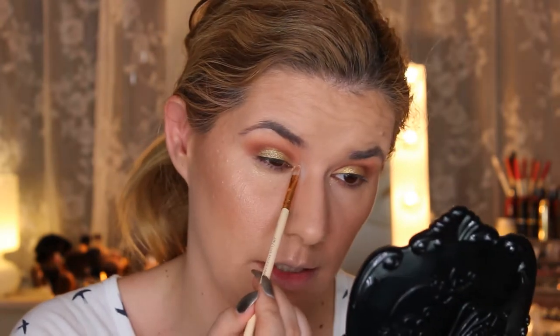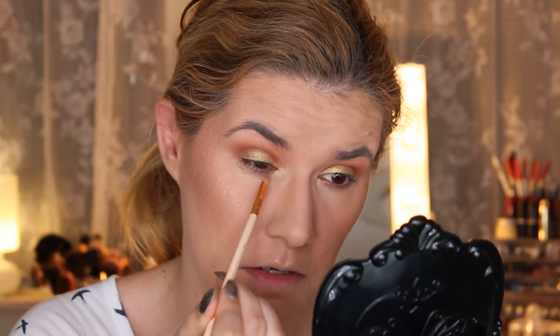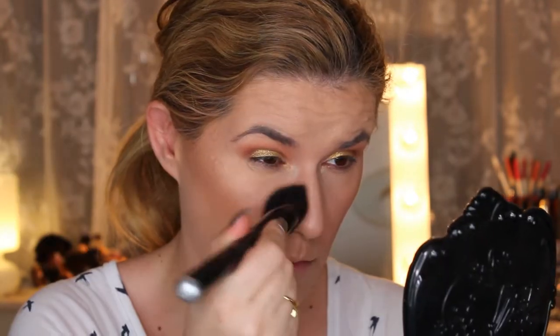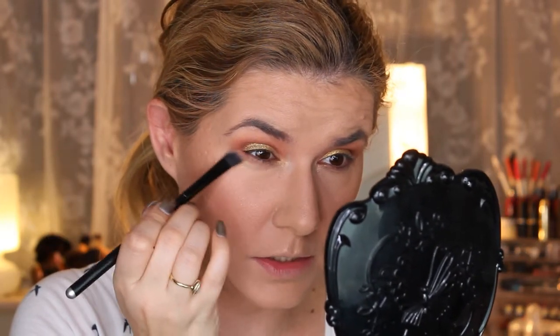I'm going to clean the brush, go back to I Heart Makeup, and see if I can build it up — yes, I can. I'm going into Oh in I Heart Makeup. I have to clean this up — I'm all gold. I messed up my makeup with the gold eyeshadow all over my under-eye area. Doesn't look good but let's continue.